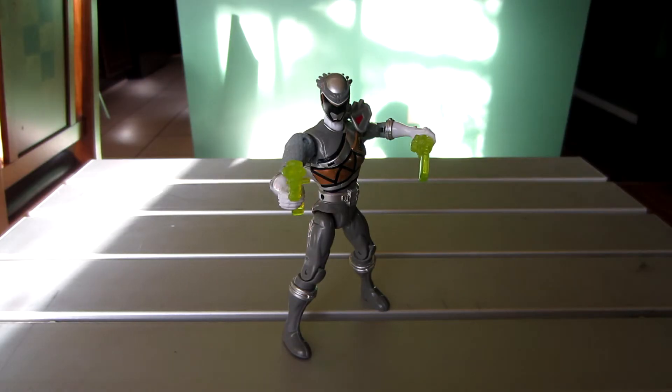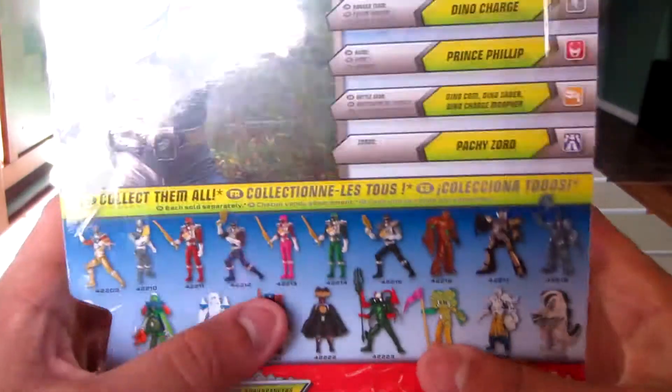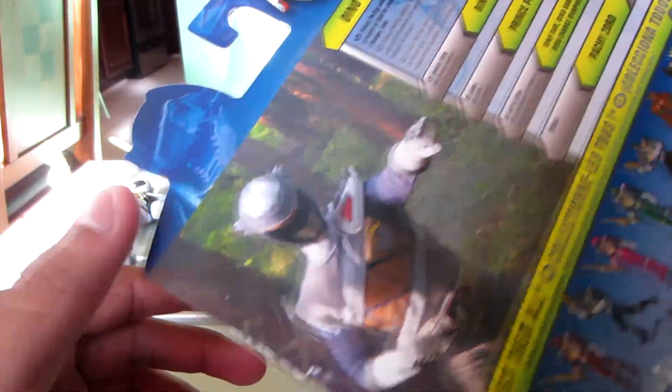Hey guys, welcome to this review of the five-inch figure of the Graphite Ranger. Here is all that it comes with, but before I get to the figure let me set him down because he's probably going to fall eventually. Let me show you his bio — there's the picture of him.